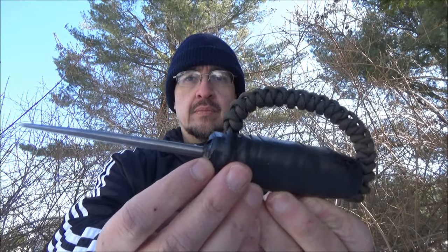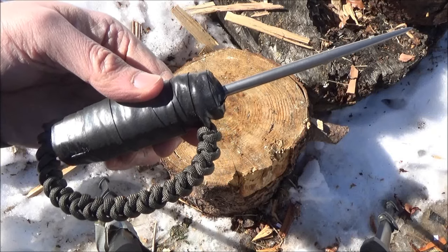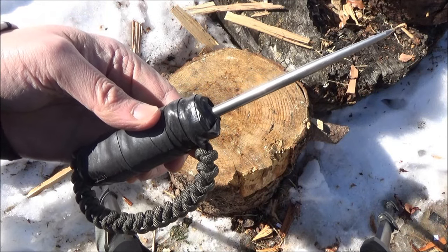This was inspired by some research I did into World War I and World War II. Specifically I was looking at items that were used and designed for trench warfare or just close-range hand-to-hand fighting.